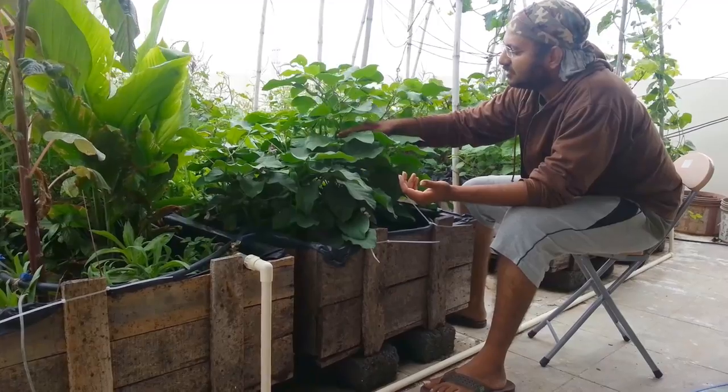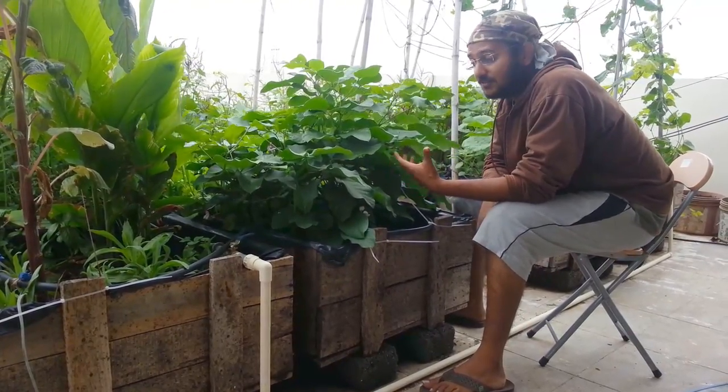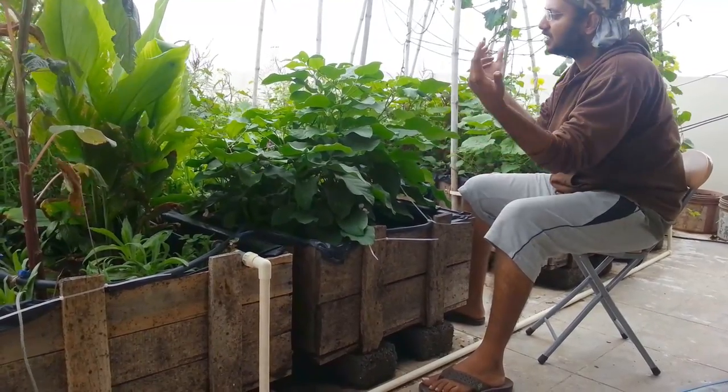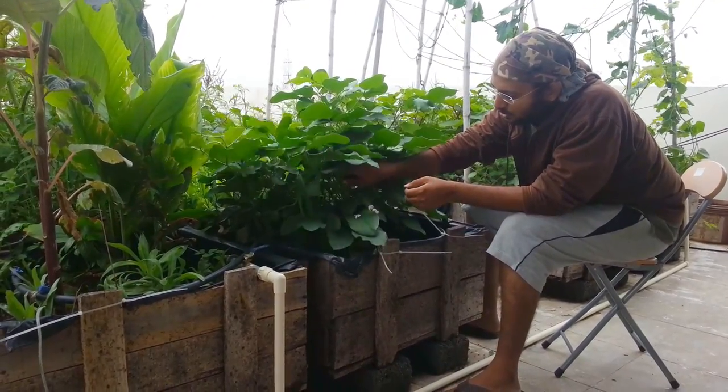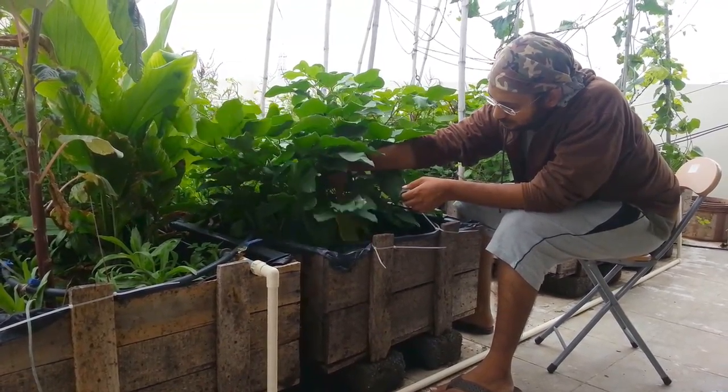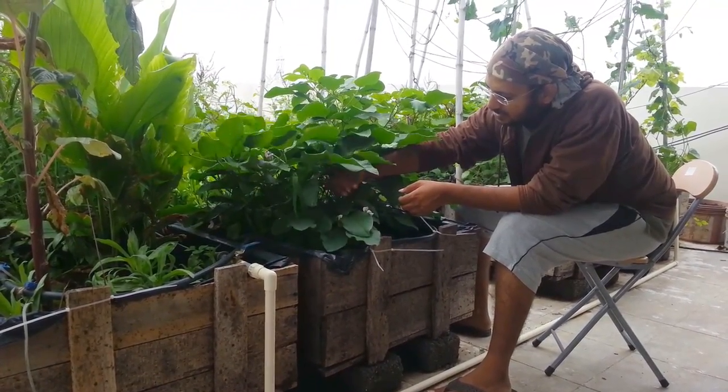And then this year it came back strong and it was one of the first beans to start flowering — one of the first plants to start flowering. This one is so loaded with beans and stuff that it's getting pulled down. And it is still putting out flowers.